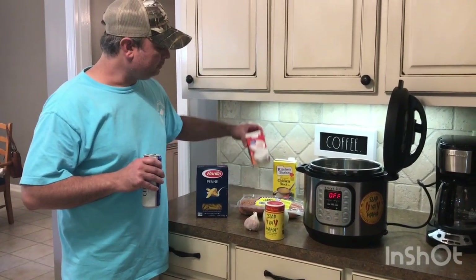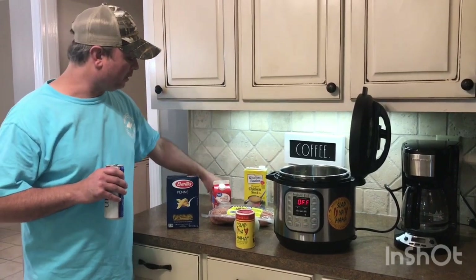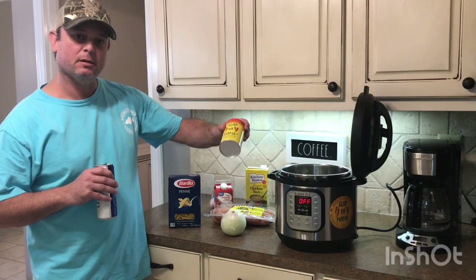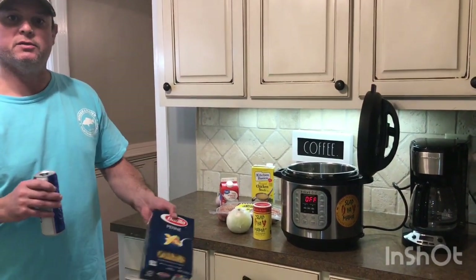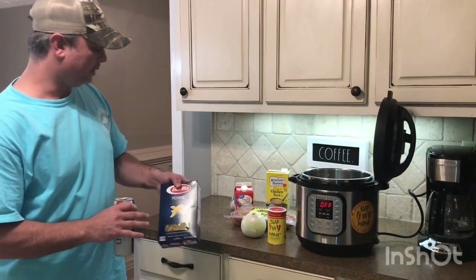Chicken stock, heavy whipping cream, and garlic — that's going to be our sauce. I'm going to cut up a little onion and add some Slappy Mama for a little kick. And then that's the pasta — penne. You can use ziti or whatever. I don't like using spaghetti noodles or longer noodles; I like using the shorter ones.